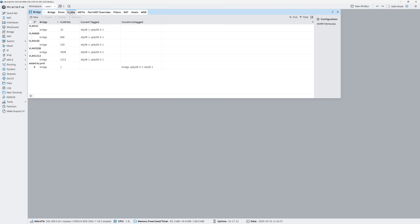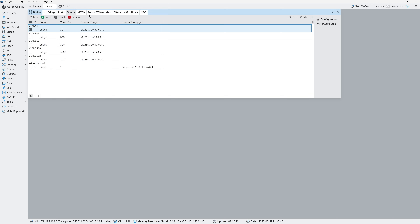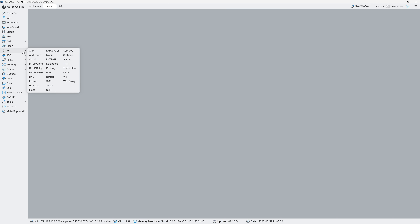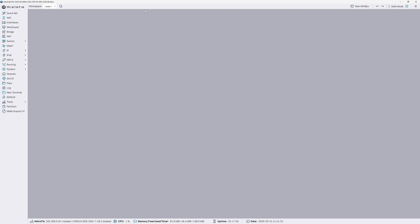Opening up a VLAN entry like VLAN 10, we can see how MikroTik manages tagged versus untagged VLANs. I've tagged VLAN 10 to all the 25 gig ports and the second 100 gig port, and set VLAN 10 as untagged on the first 100 gig port. It's a different way of displaying VLAN info compared to Ubiquiti, but really not bad at all. Under IP and Services, I also disabled unnecessary services like FTP and Telnet from running on the switch — if I need remote CLI access, I'll use SSH, which is far more secure.